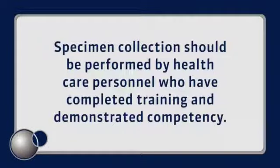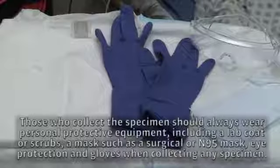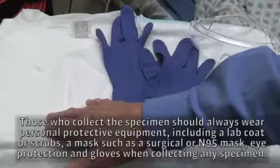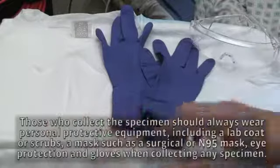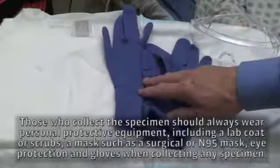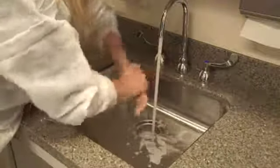Specimen collection should be performed by healthcare personnel who have completed training and demonstrated competency. Always read the manufacturer's package insert for specific instruction regarding specimen collection and transport for the type of test kit being used. Those who collect the specimen should always wear personal protective equipment including a lab coat or scrubs, a mask such as a surgical or N95 mask, eye protection, and gloves when collecting any specimen.